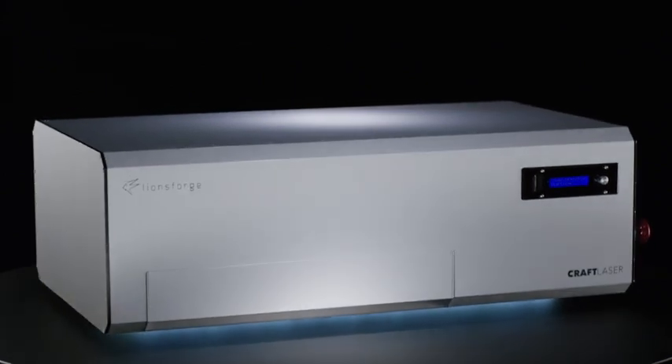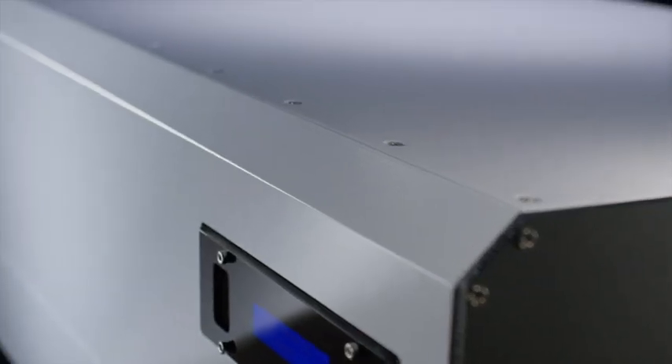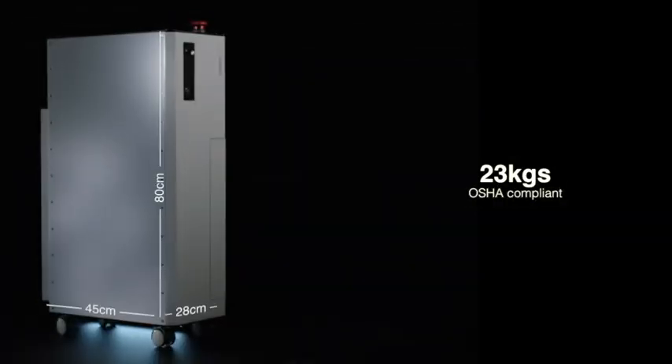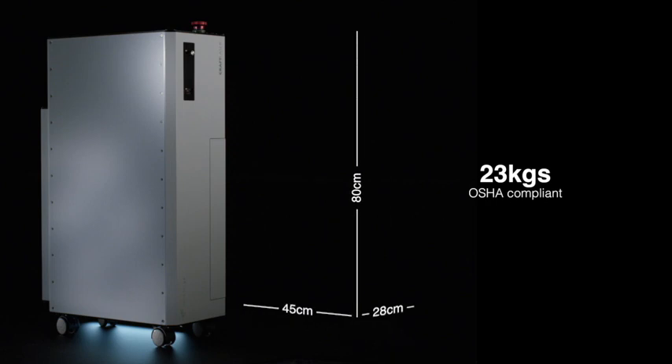Next comes mobility. Craft Laser's extruded aluminum casing is strong and lightweight. Weighing only 23 kilograms, Craft Laser can be easily moved and stowed away, just like your travel bag.